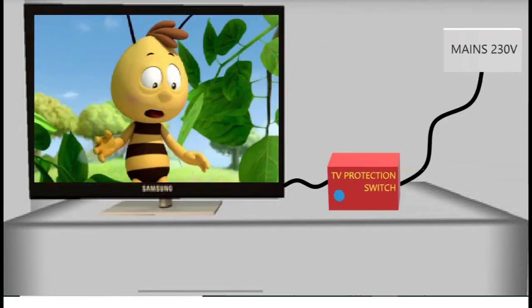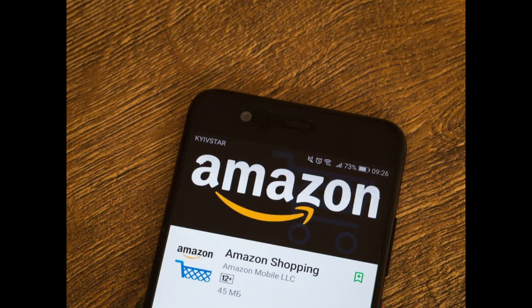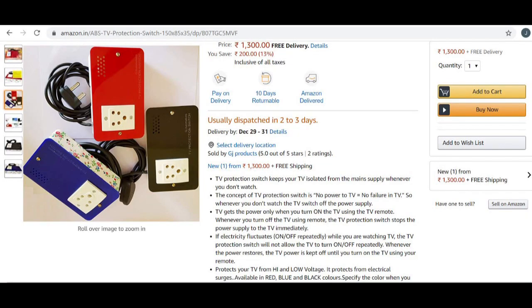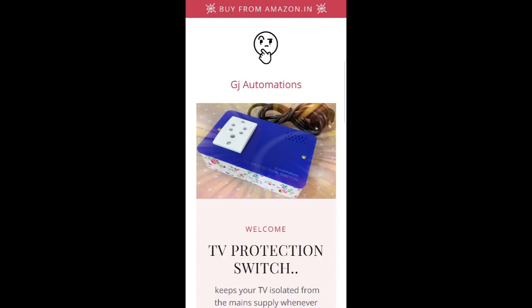The TV protection switch is simply better than an ordinary TV stabilizer, because whenever you don't watch TV, it turns off the power supply automatically — something an ordinary stabilizer cannot do. You can buy a TV protection switch from Amazon.in. For more information, visit gjautomations.co.in. Thank you.